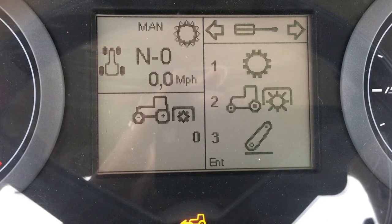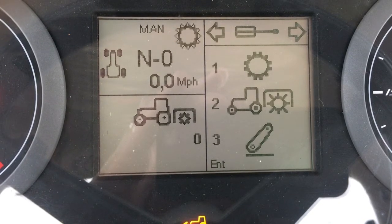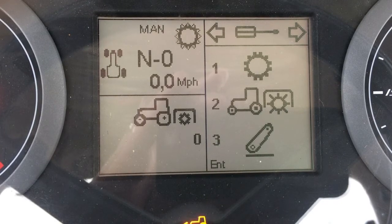This is a calibration screen that can be used by a service technician to calibrate certain components, such as the rear PTO, the transmission, and the rear three-point hitch.